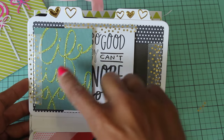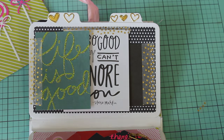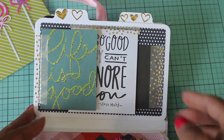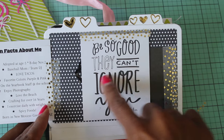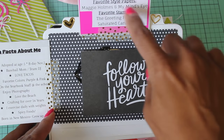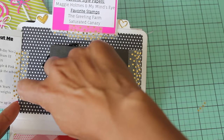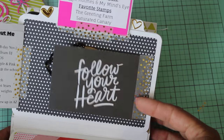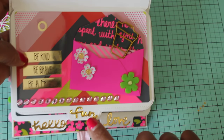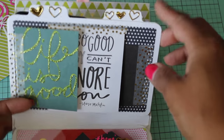Over here I use those pocket pages from Me and My Big Ideas — the ones I purchased from Tuesday Morning. This one says 'life is good' and then it has fun facts about me. This one says 'be so good they can't ignore you.' And then this one has my crafty favorites. This says 'follow your heart' and I washi taped it here. This one has my 'currently.' Then I use this tag which is 2016 from the Target Dollar Spot. Down here, this tab says 'fun' and then these tabs up here have the little hearts.